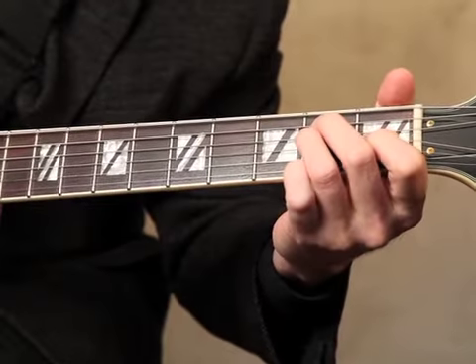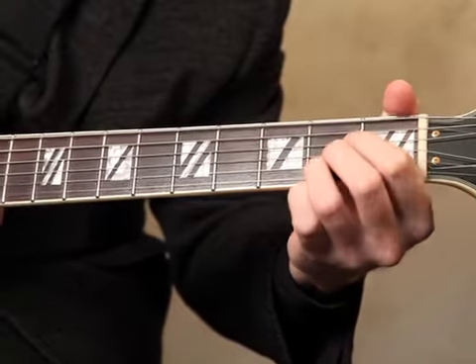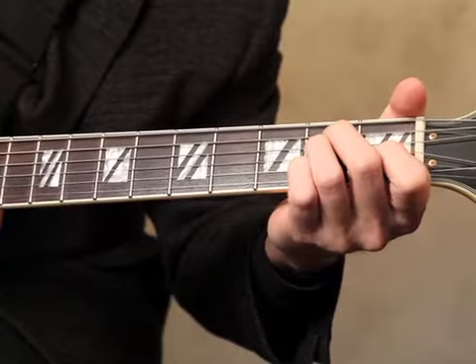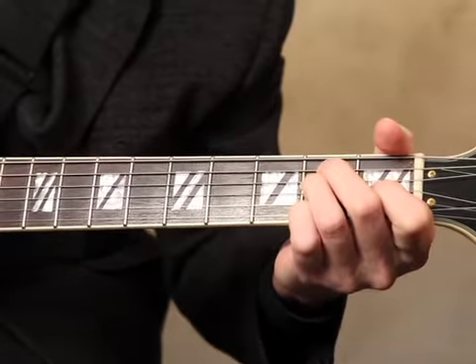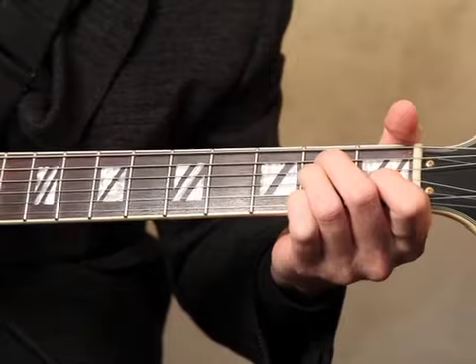The first step is to really examine our open chords. We're going to look at what we call the E power group and the A power group, because this is where the vast majority of our chords come from. Part one: the E group. We all know this is E major. You can also download the free PDF that comes along with this video to have the chord grid for all of these chords.